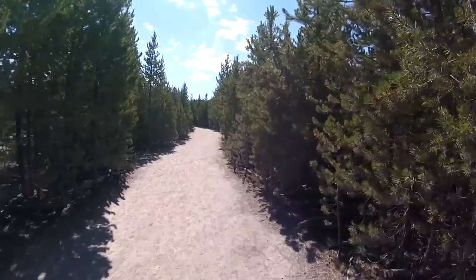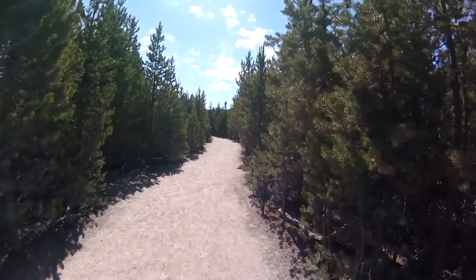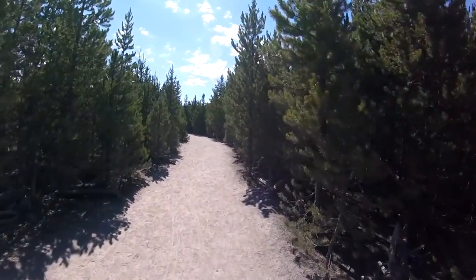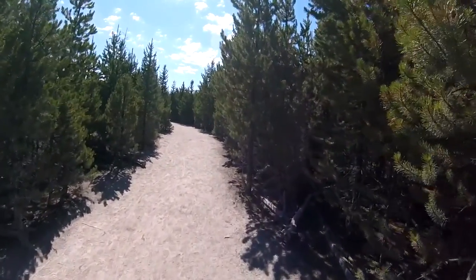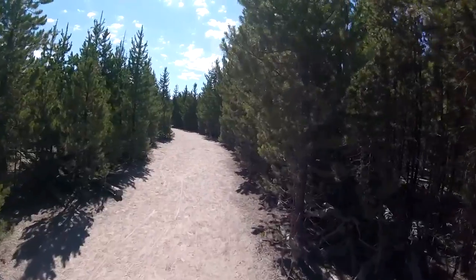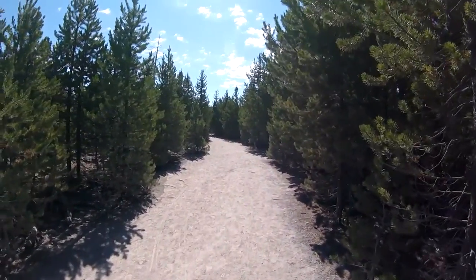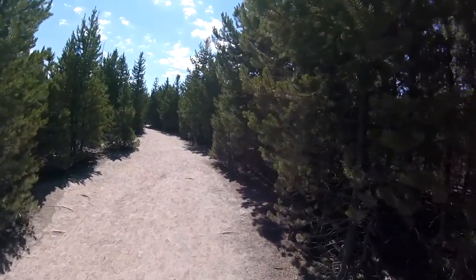Nice little walk back here, easy walk. Got these nice young pine trees — lodgepole pines. They started growing back in 1988. There was a big fire that burnt out all of the old growth, and these are the new trees growing in their place.